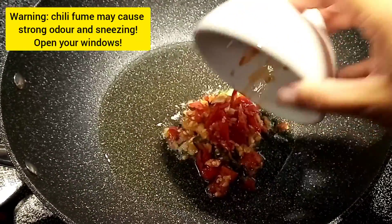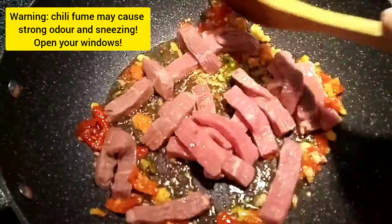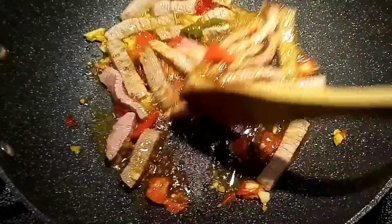I add my garlic chili paste into hot oil and sauté it for a little bit. Then I add my beef — you could use any type of protein if you don't like beef. Once the meat is almost done, I add a little bit of sauce and stir fry it.